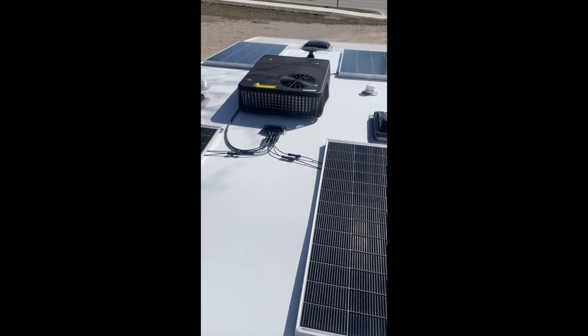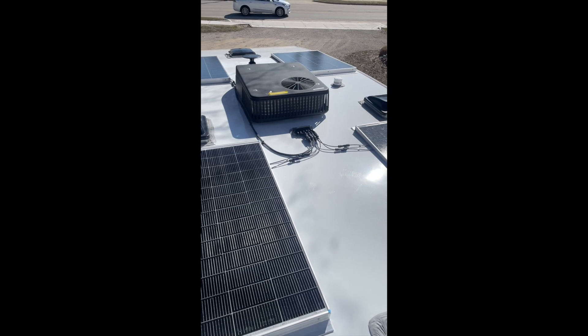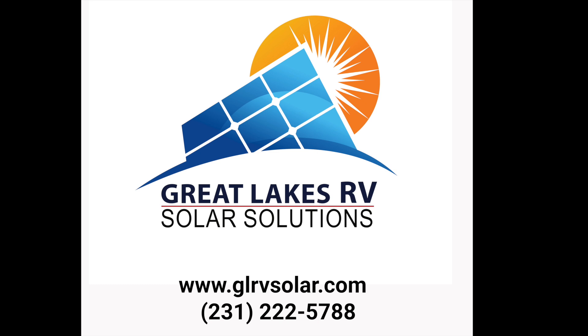Depending on the number of people in the RV and how many days you plan on boondocking, they're all great for boondocking. Thanks for watching — if you're interested in going solar, contact us at Great Lakes RV Solar Solutions: glrvsolar.com or 231-222-5788. At Great Lakes RV Solar Solutions, we believe solar should be reliable, expandable, and easy to use — especially on the road or off-grid. Subscribe and check out our website for more solar installation kits.